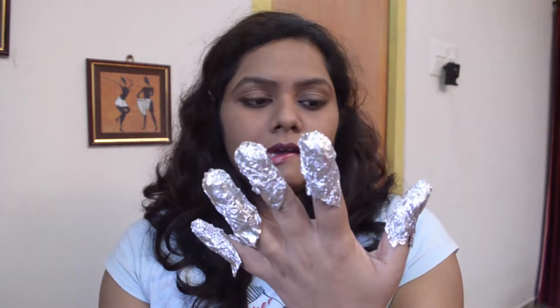I will be doing the rest of my four fingers and then come back to show you the result. It's been three to four minutes by now. I've covered all my fingers with the aluminum foil and cotton dipped in the nail polish remover. So it's time for the reveal — let's see if it works. I've actually tried it earlier and it does the job.